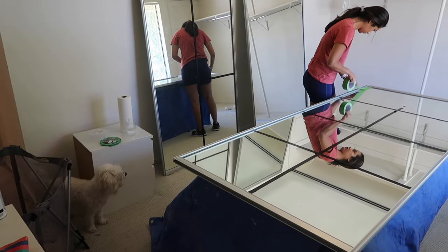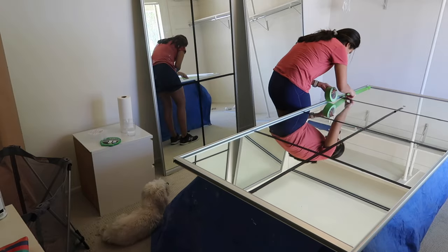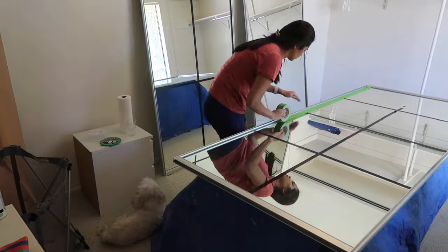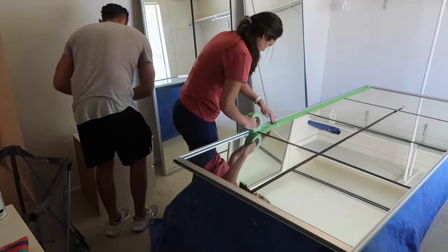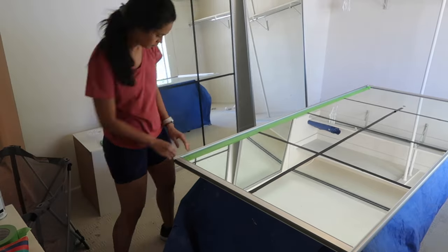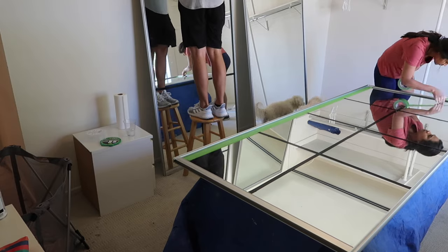Next I am using frog tape to go over all of the mirror edges. I want to get as close to the metal framing as possible because it's going to help with cleanup. Of course we're going to have some overspray that gets on the mirror, but the less cleanup I have to do afterwards the better, so I'm a fan of taking my time with prep.